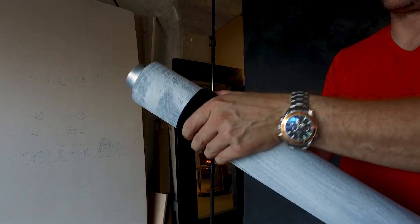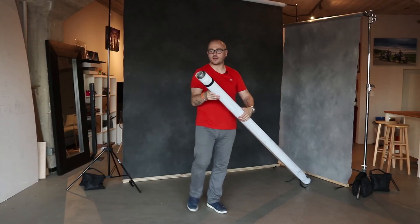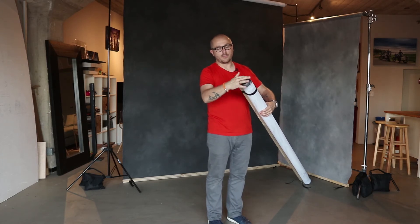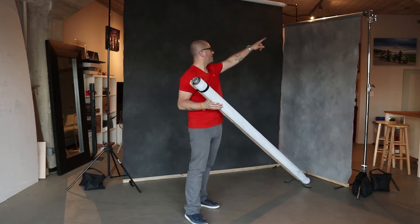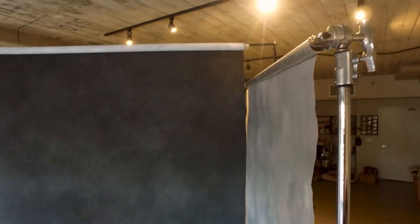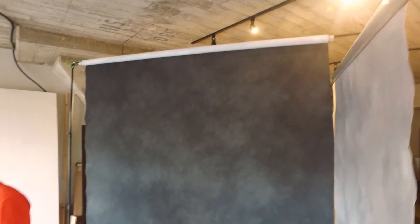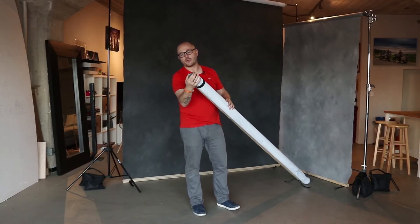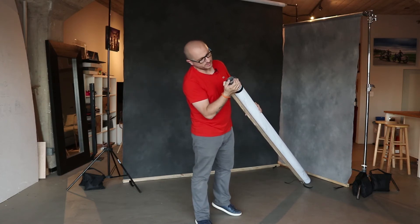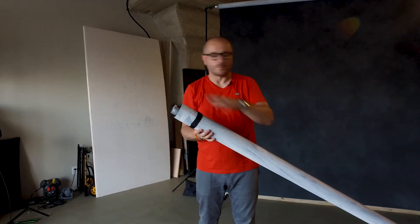The second thing that's really nice about these backdrops is the metal tube that the backdrops are attached to. You can see the metal tube at the top for the backdrop — it actually provides a lot of stability and durability. Basically you don't have to worry about the main tube breaking due to its weight. They put in a very solid material — maybe aluminum — it's very hard and solid.